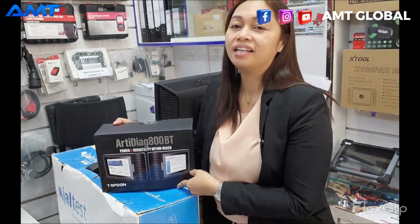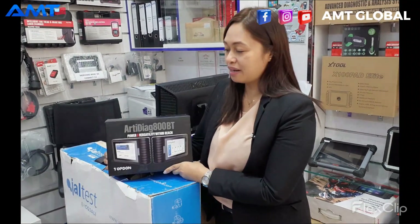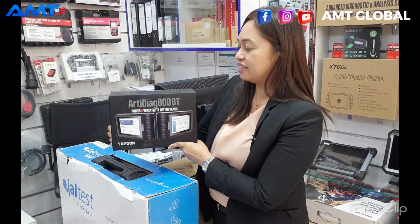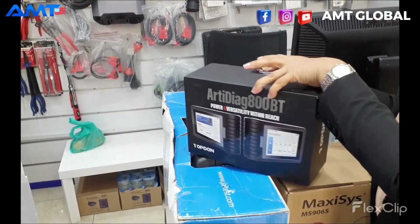Hello! Good morning everyone! Welcome to Ottomach's Guthubai. So today, we are going to unbox this ArtiDyad 800BT from Apgo. Come join me to unbox this one.